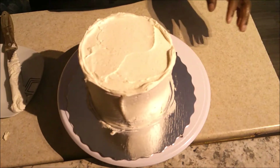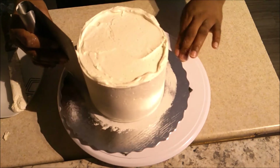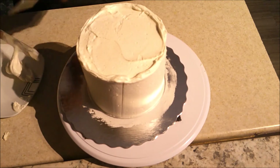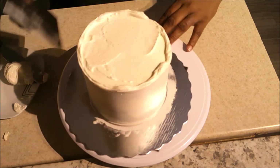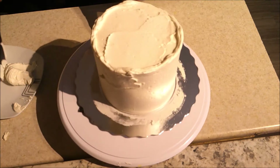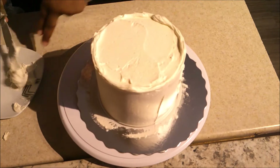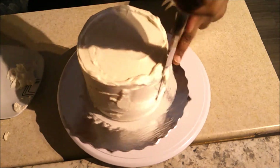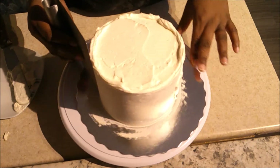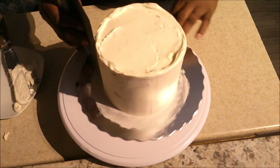I'm using my bench scraper to scrape this off until it's smooth. If you find any gaps in the icing after scraping, just add some icing back in that spot and go around again — everything will be smooth with no dents or lumps.